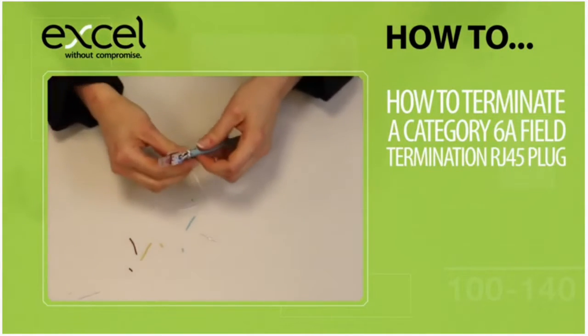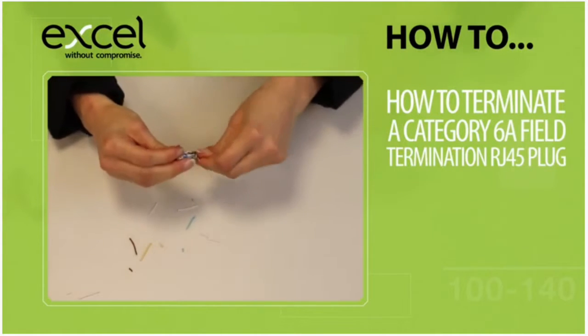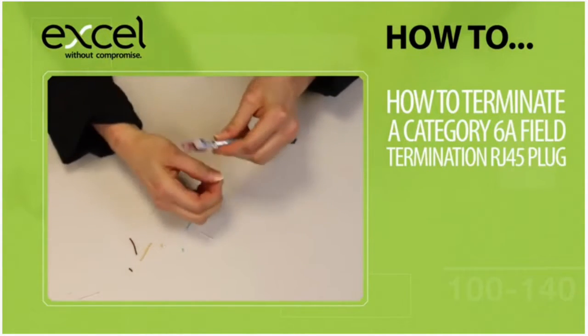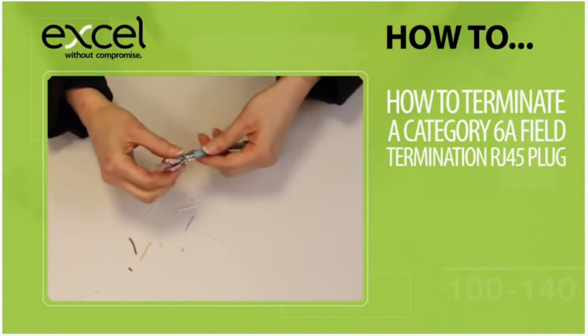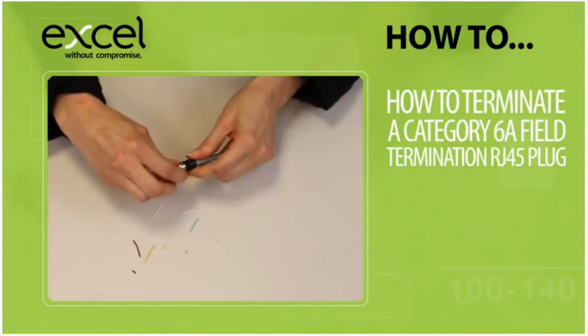For ease, trim the size of the foil and wrap it round the sheath through a full 360 degrees, followed by wrapping the full length of the drain wire. Push the drain wire over the foil.